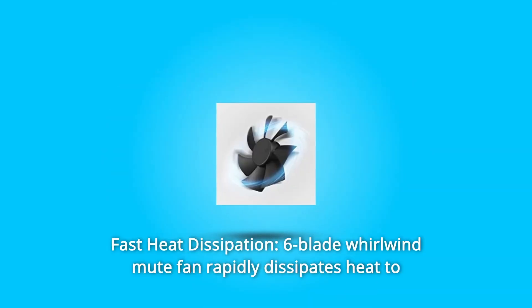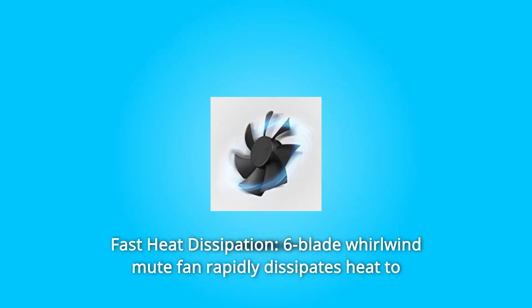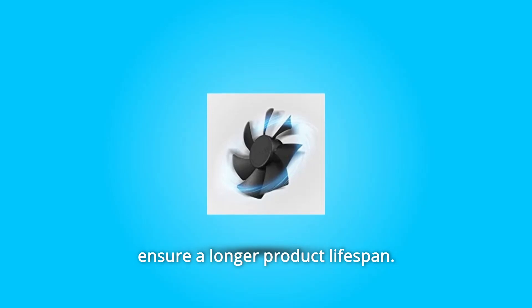Number four: wear resistance and easy maintenance — the premium glass surface ensures excellent wear resistance and easy cleaning after use. Number six: fast heat dissipation. A six-blade whirlwind mute fan rapidly dissipates heat to ensure a longer product lifespan.